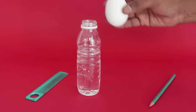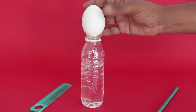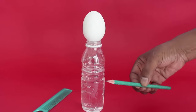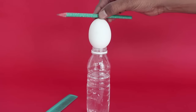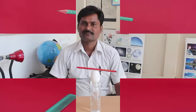First, fill the bottle three quarters with water and then place the egg vertically on the water bottle mouth. Then carefully perch and balance the pencil on top of the egg.